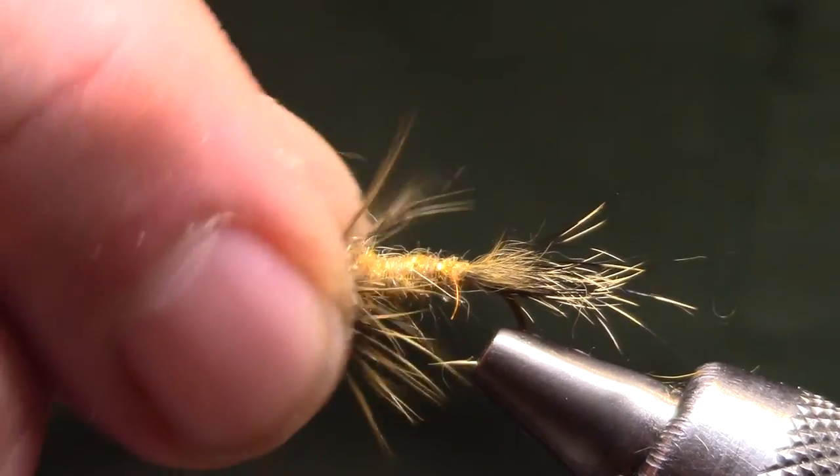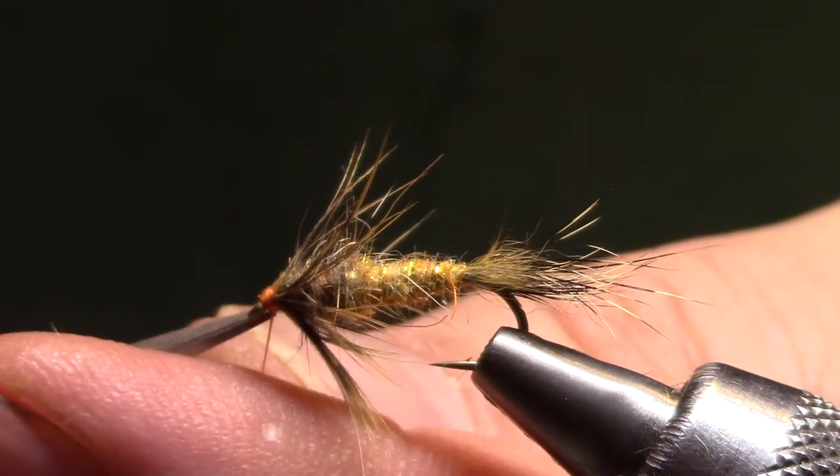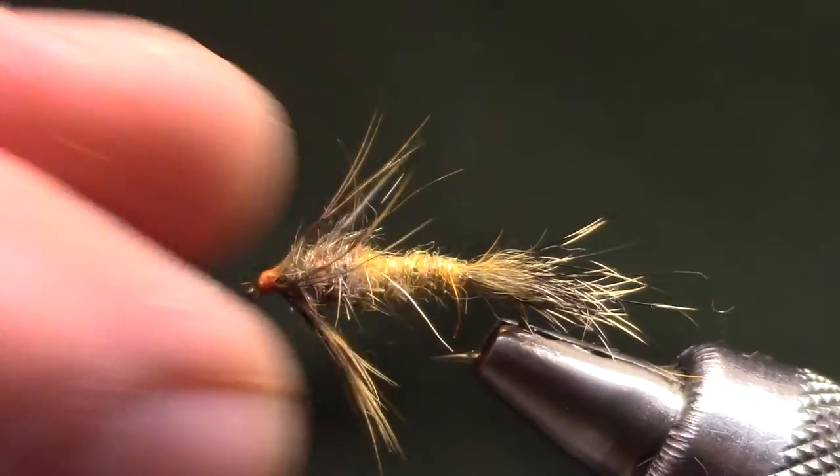This is tied with orange thread — a little bit of a hot spot. It can also be tied with black. And there you have a Red Fox Squirrel Nymph.